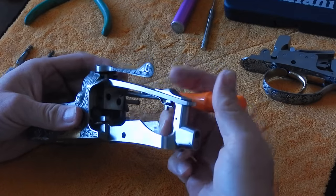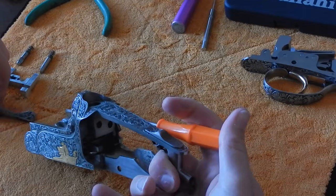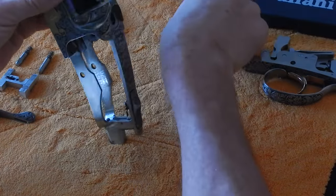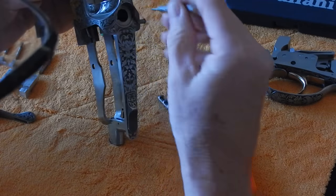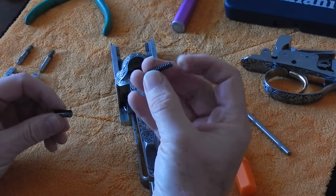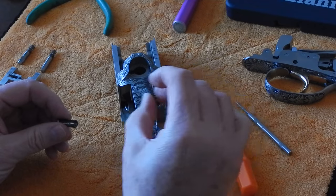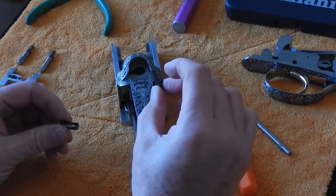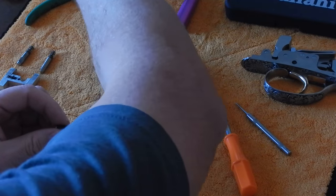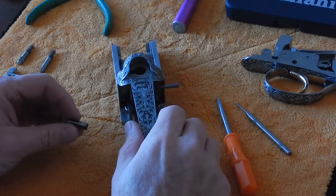Now we need to take the top lever out of the receiver and set it aside. The only thing we need to do is take out the top lever return plunger and the spring. I recommend that you replace this spring every year — think of the thousands of times that you open the gun. This is about an $8 spring, so I recommend replacing it with a new spring when we put the gun back together.